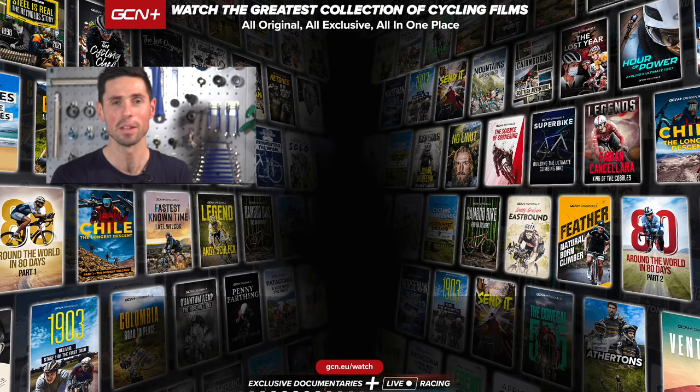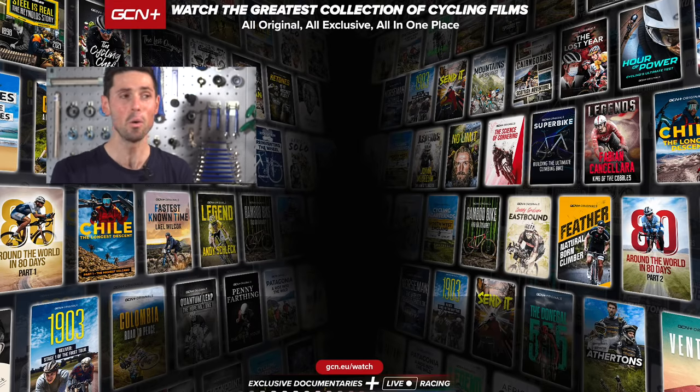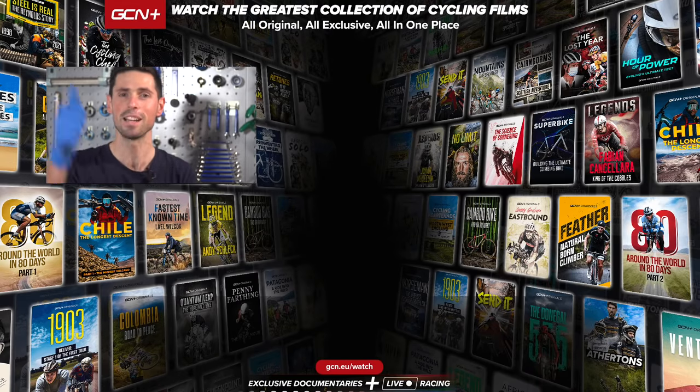I hope you enjoyed this maintenance video. If you have, please give it a big thumbs up. Why not let me know in the comment section down below whether you use a Shimano joining pin or whether you use a quick link to join your chain. Remember to subscribe to GCN Tech for all things bike tech related and click on the bell icon to make sure you have your notifications turned on so you don't miss a single video. See ya.